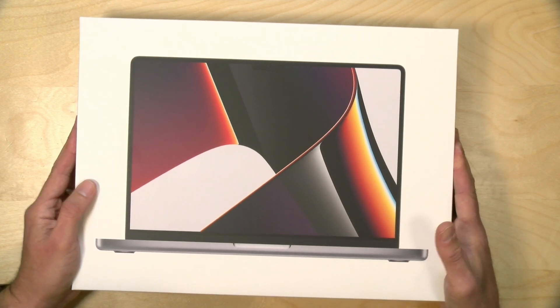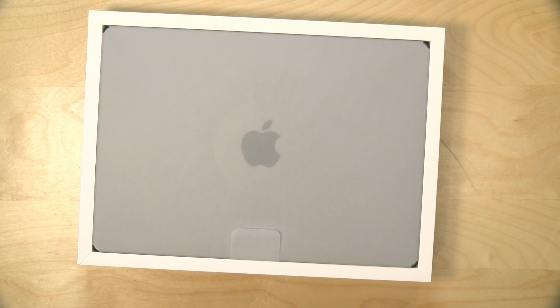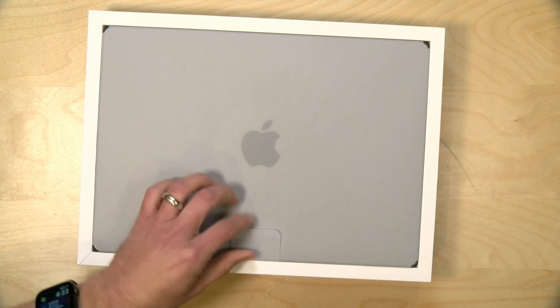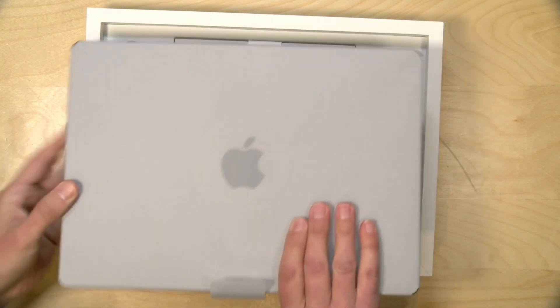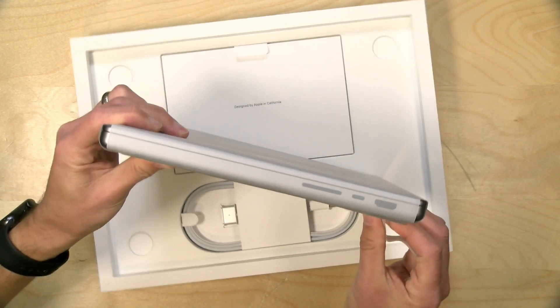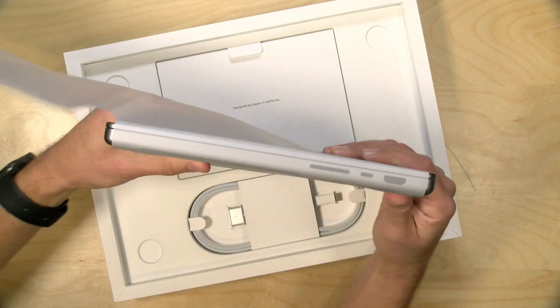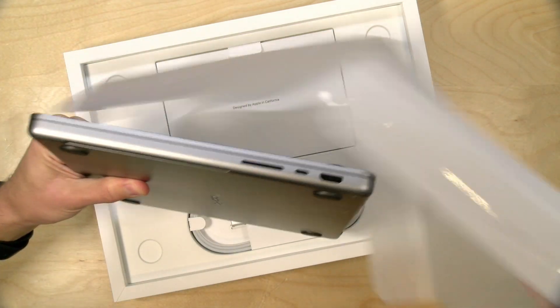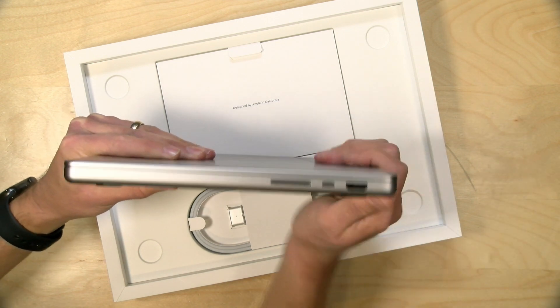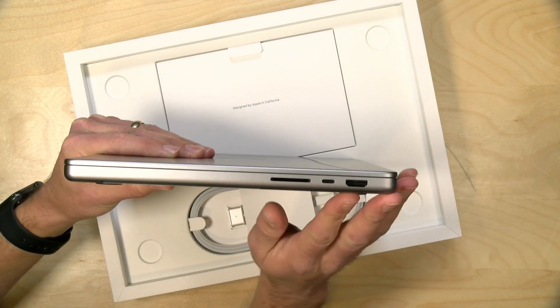Let's lift the lid on the box here. Like all Apple products, the unboxing is an experience in itself. Here we go — we've got the MacBook and it's definitely thicker than the prior editions. It almost reminds me of my 12-inch MacBook, or actually the old PowerBook from way back when. Definitely a lot thicker, but look — we've got ports now.